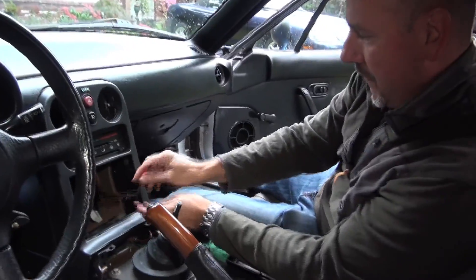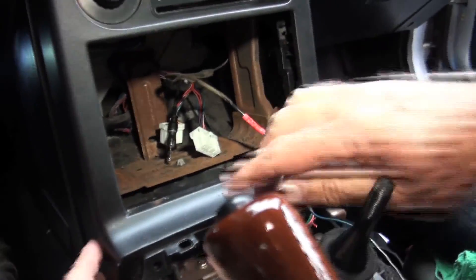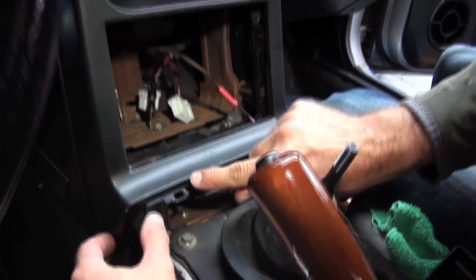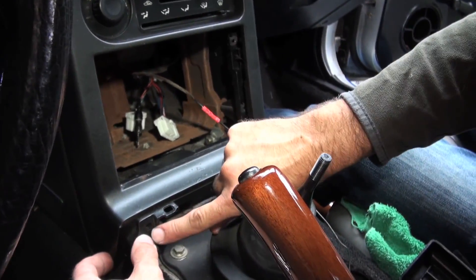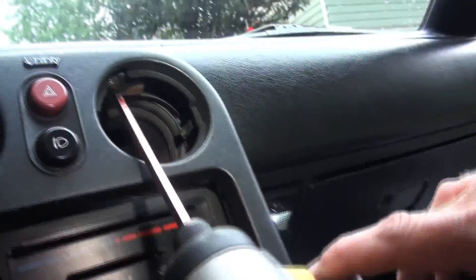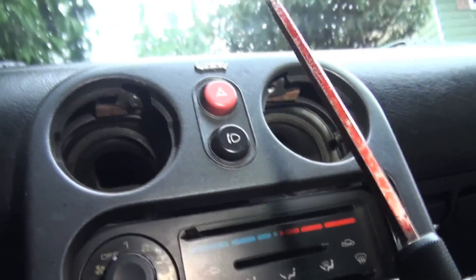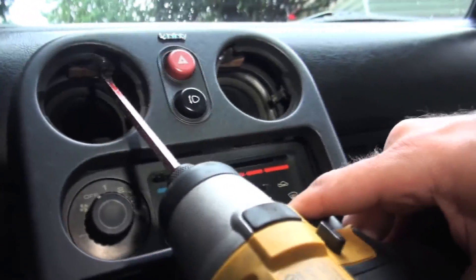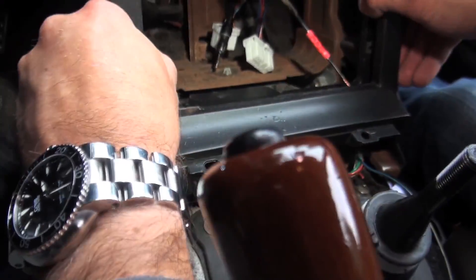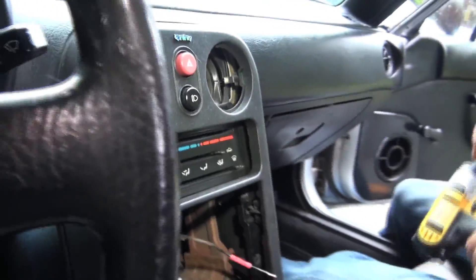Now inside, after we pull the clips off, there may be one more screw here. If anybody's been in here already, that screw's probably not there, but be mindful that it could be. You'll want to undo that, and undo the two Phillips screws hiding behind the eyeball vents. Then gently pop the two clips and this should just pop right off.